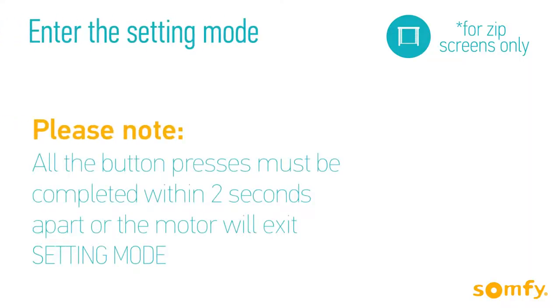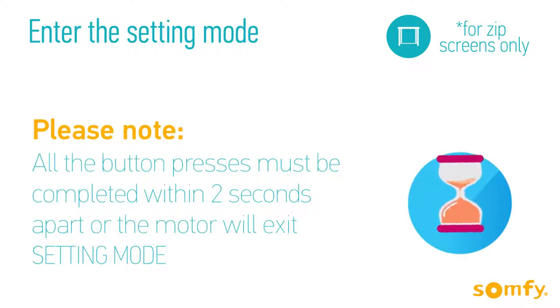Before we begin, please remember to complete all button presses within 2 seconds from the previous one, or the motor will exit the setting mode.